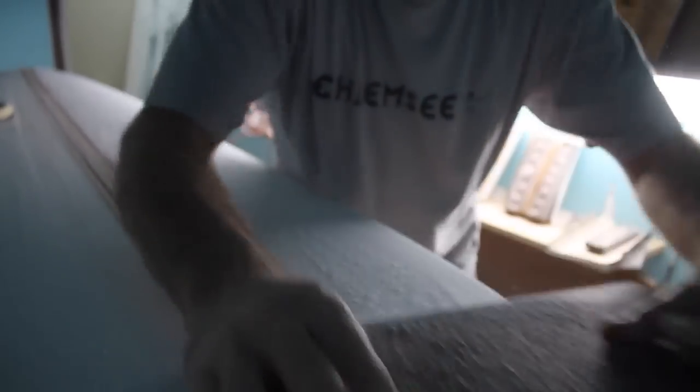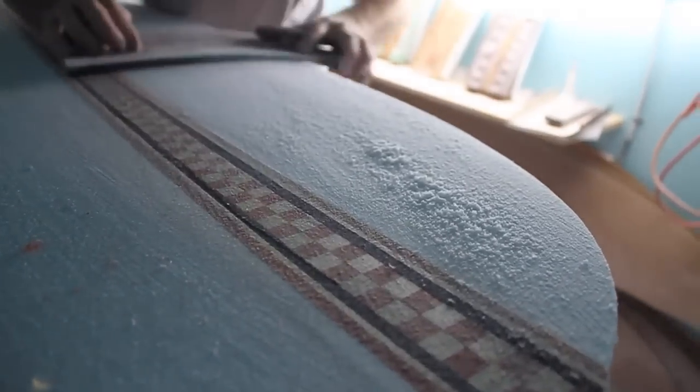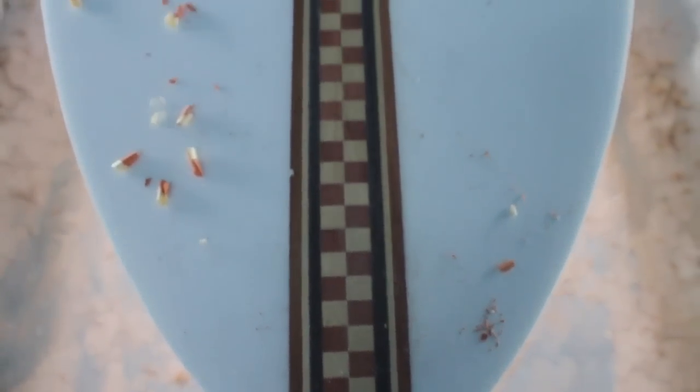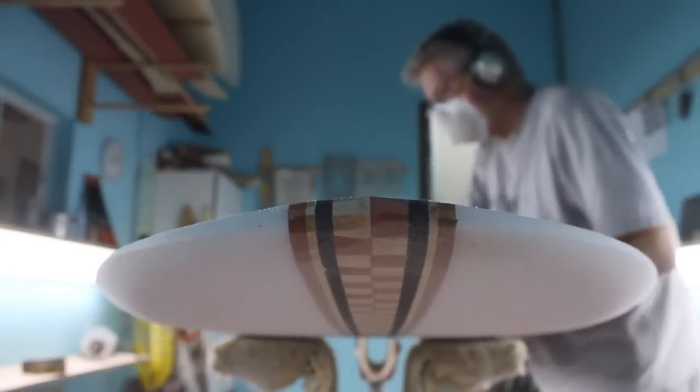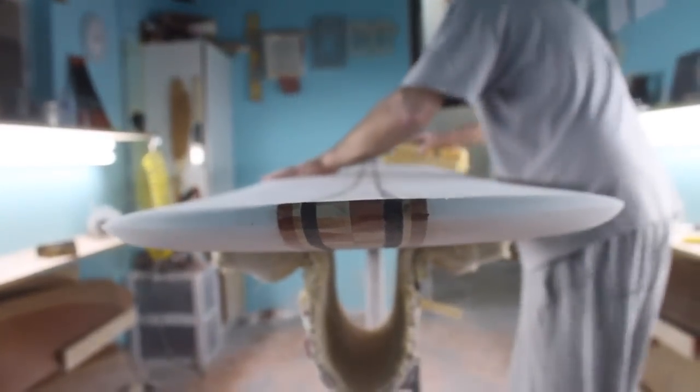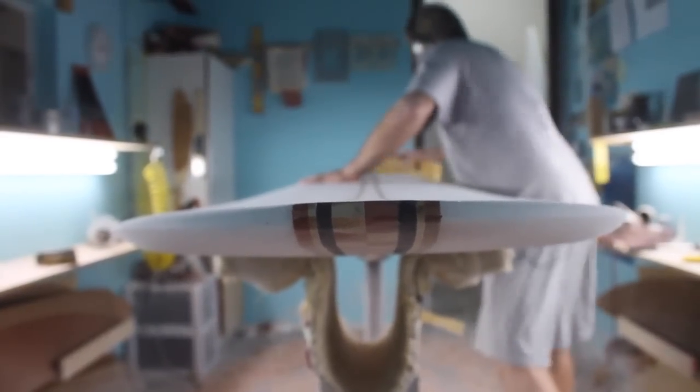I built four boards before I built the final one. Then Royce came in and said, 'Why don't you build another one so I can ride it and see what I think?' So I built one, he rode it, and he liked it — that's where we were off and running. The third one I shaped the morning of the actual board for the show, just as a warm-up, and then I went right into the ultimate craftsman board after that.